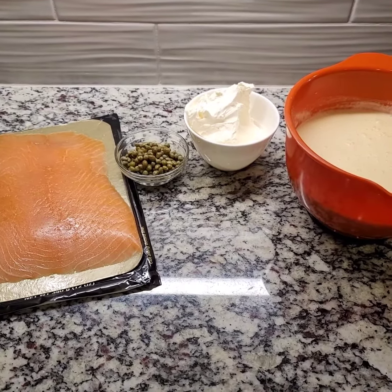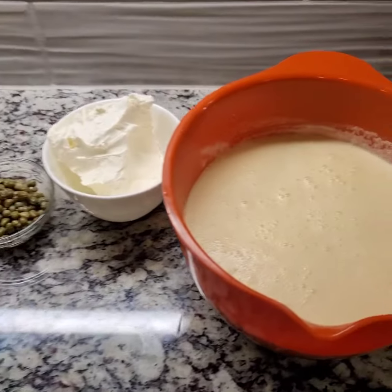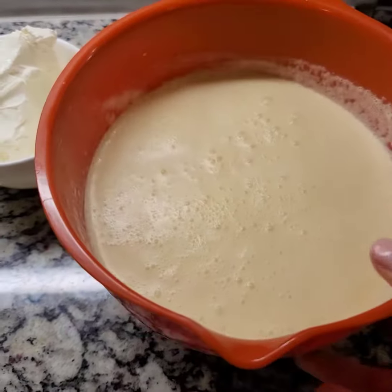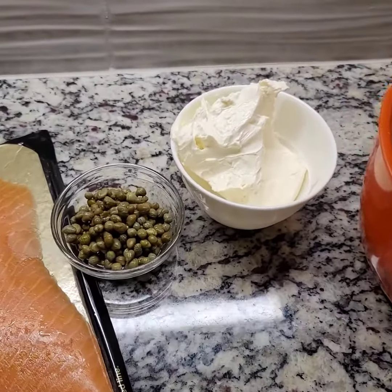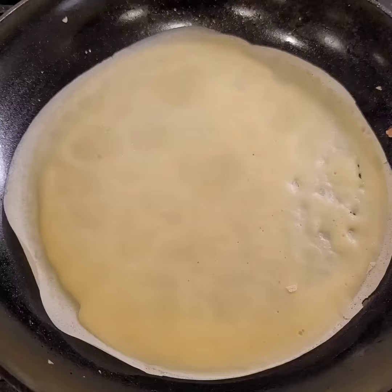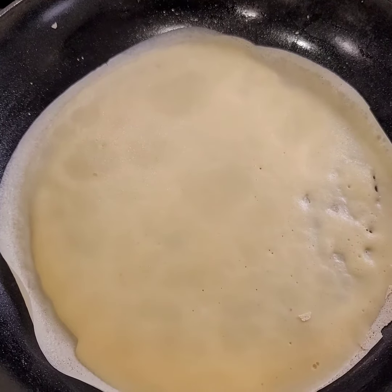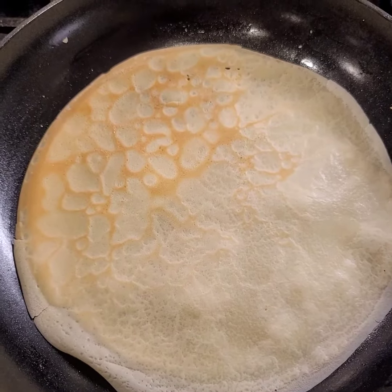Hi everyone, this delicious recipe you just gotta try — it's perfect for brunch. I have a crepe recipe here; I didn't add any sugar since it's gonna be savory, but I'll leave a link in the description below. We need some cream cheese, capers, and Costco's smoked salmon. So the cream goes in, and once you flip to the other side, that's when we're gonna have the fun.